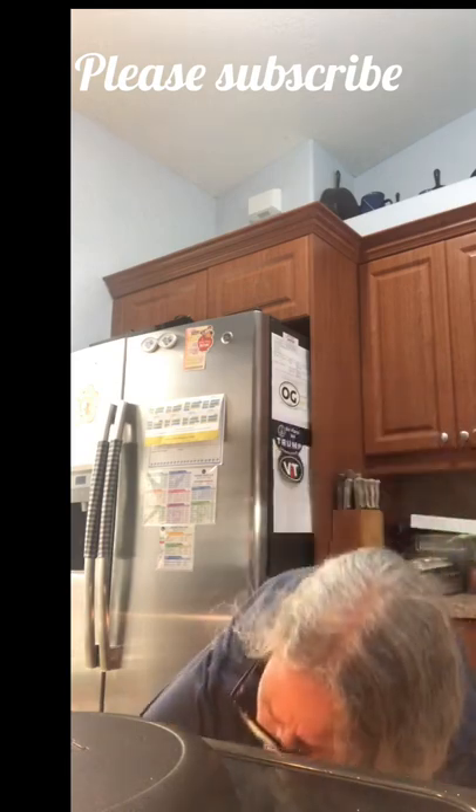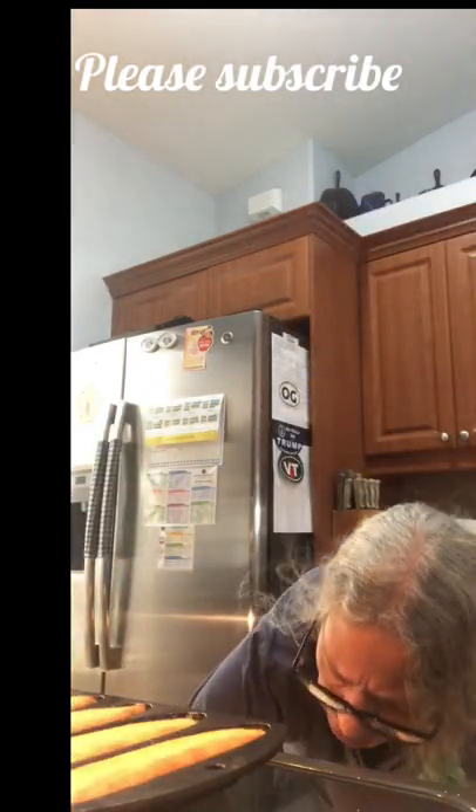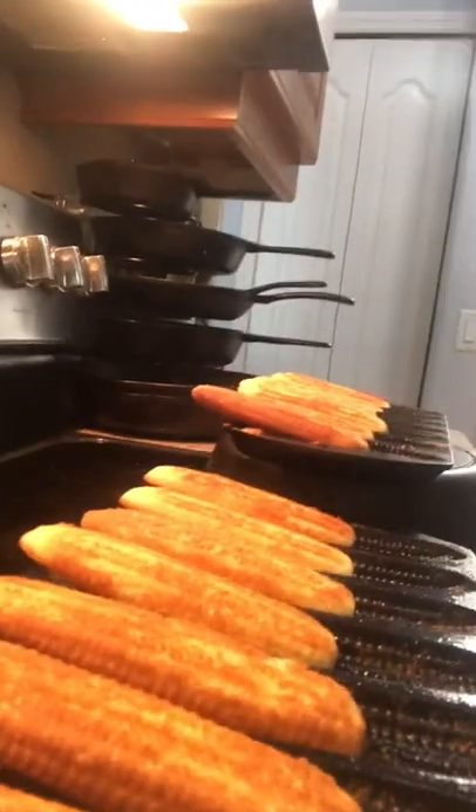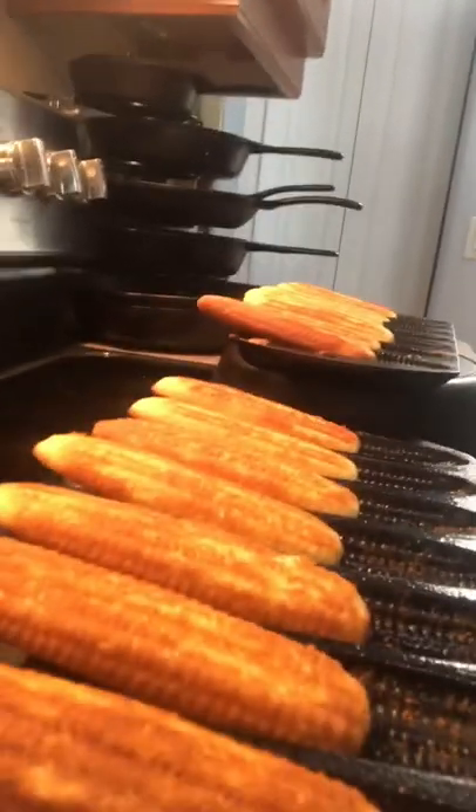Our buzzer just went off. Just be very careful when you take these out. I just place it on another piece of iron. Let these cool for about five minutes. They've cooled for five minutes and here are the cornbread sticks. Sometimes you have to use just a little skewer around the corners, but you see nothing stuck. Enjoy the recipe — don't forget to subscribe, share, and like the video. Thank you.